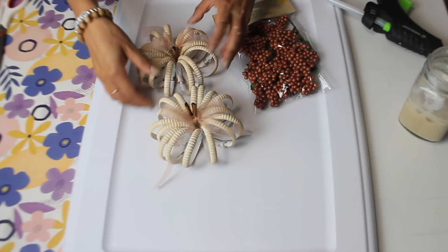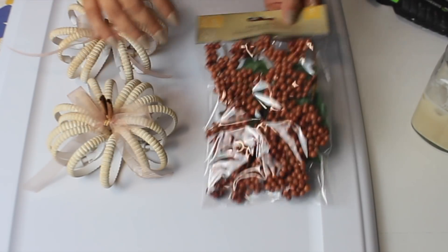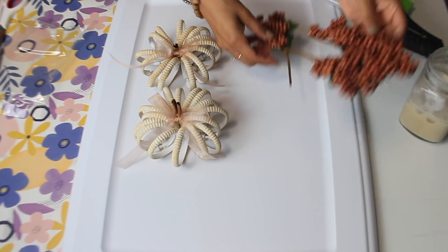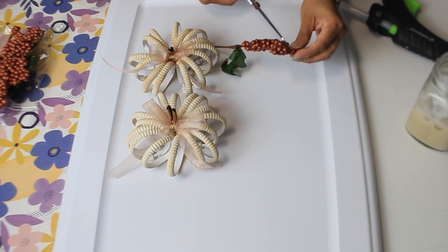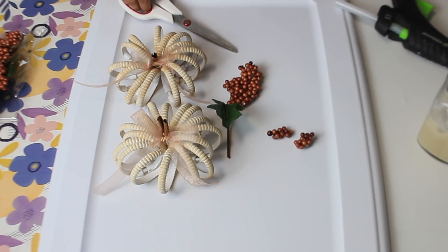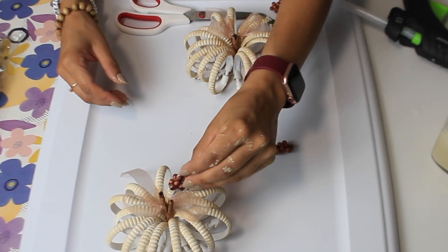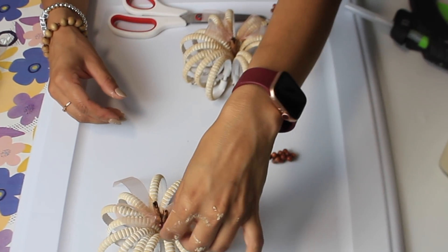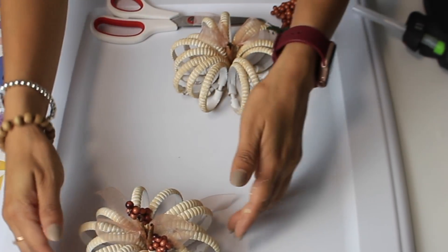Lastly I'm going to take these Dollar Tree berry picks and put some small pieces on the pumpkin. I just picked these up — I feel like they're new, I don't think I've seen them before. They're really pretty and the color is kind of a burnt orange brownish.